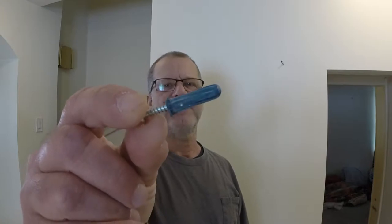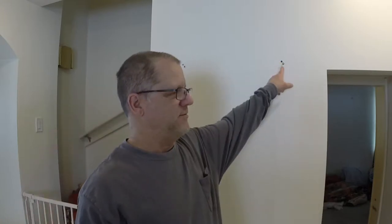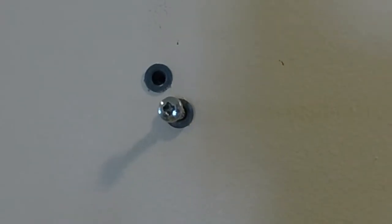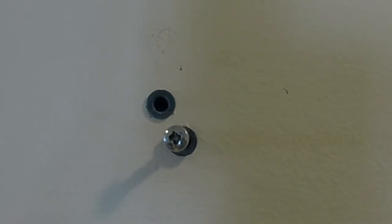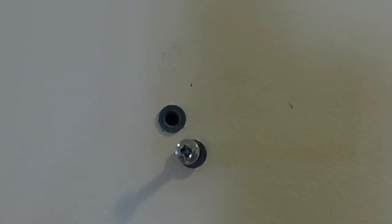Hi, I'm Joe Stowe. Today I want to show you how to get these plastic wall anchors, like this, out of your wall. So what I'm talking about today is getting rid of these plastic wall anchors that you use to hang heavy pictures or a mirror or a bulletin board, something like that.